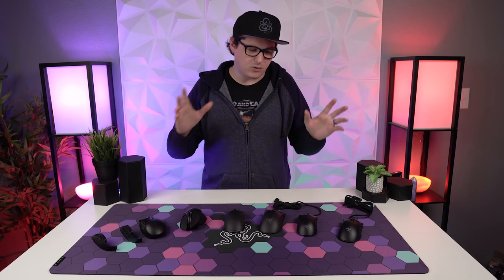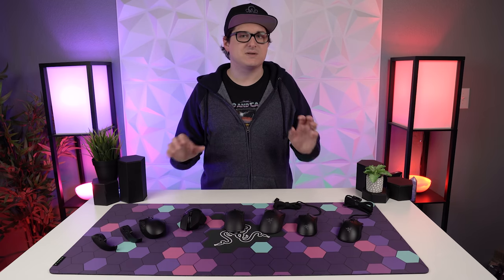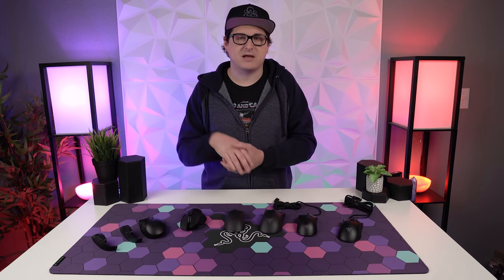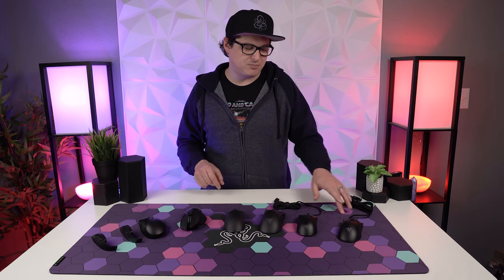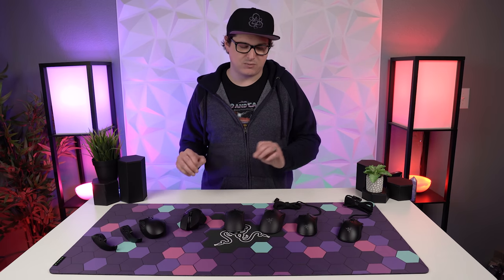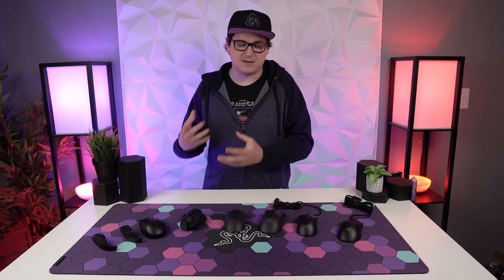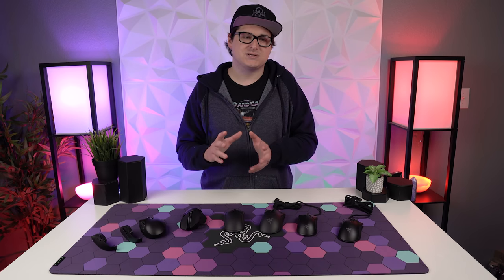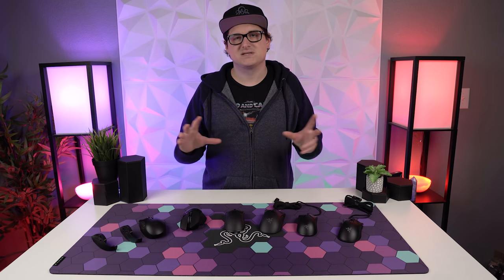Typically in a mouse review I'd spend more time on internals and sensors, but these are all very comparable. You're either getting the 5G optical sensor or the Focus Plus optical sensor. The Focus Plus — found on the Basilisk Ultimate, Viper Ultimate, and DeathAdder V2 Pro — has a few extra features, but the 5G still gives you a very similar DPI range. For the average person you won't notice much difference, so I'd weigh your decision more on weight, shape, and how it fits your play style and grip style.